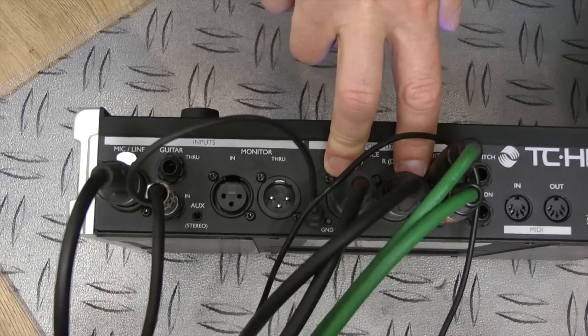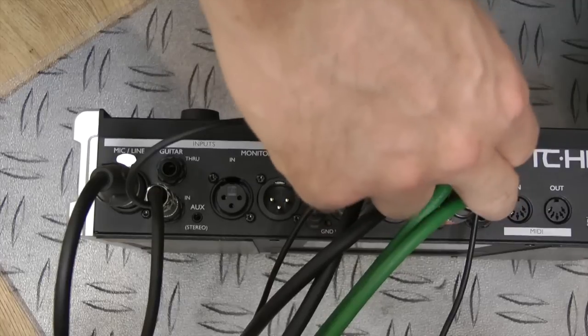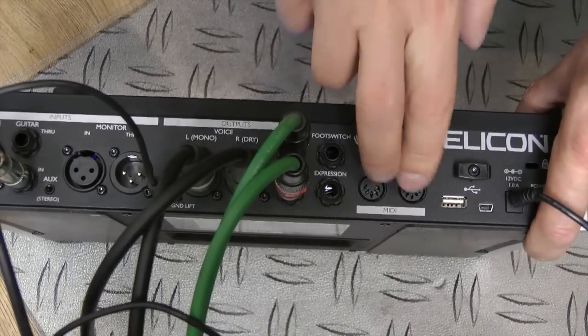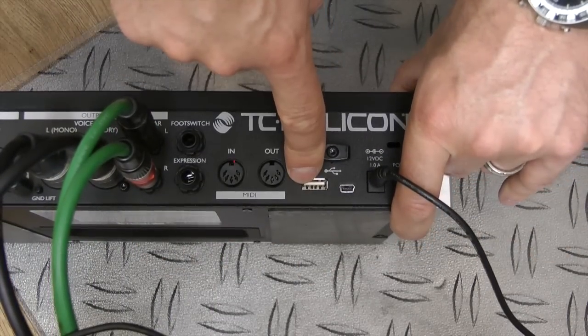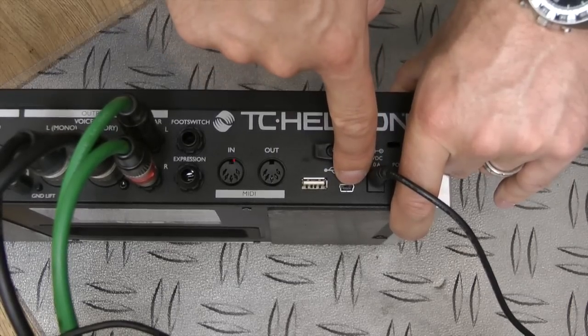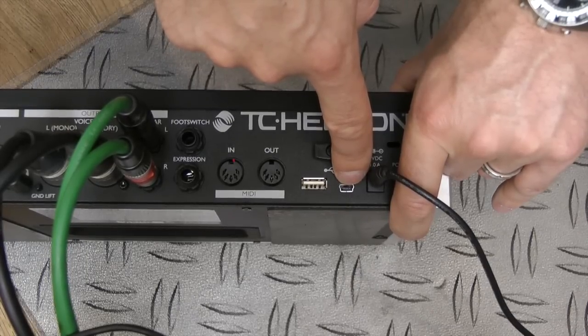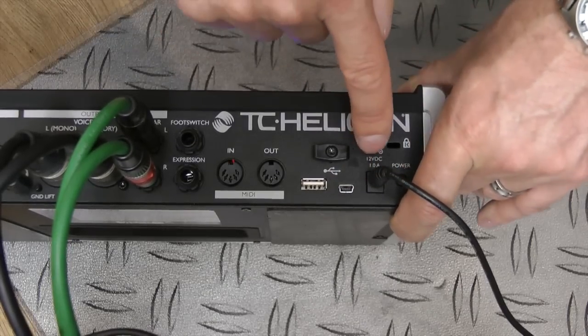There are balanced XLR outputs, which I'm using for the voice in this case, guitar outs left and right, effect sends for the guitar, foot switch and expression controls, and MIDI I/O. There's a USB slot so I can stick a USB pen drive in to back up all my patches. A mini USB lets me hook up to my Mac or PC and go to the TC Helicon VoiceSupport website to back up patches or download new ones from online.